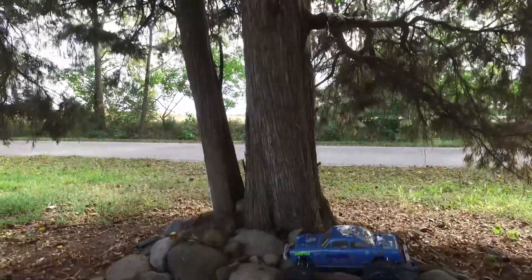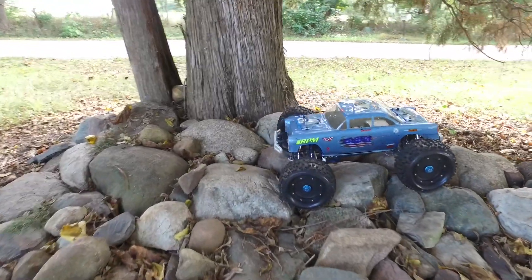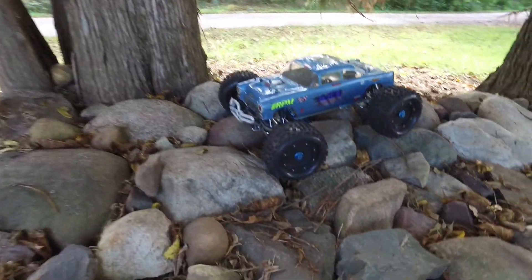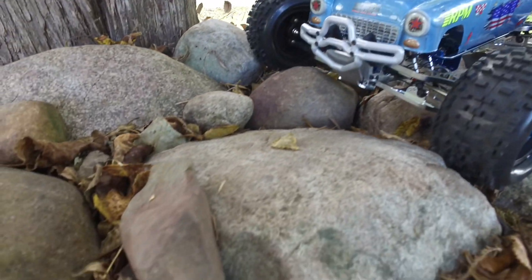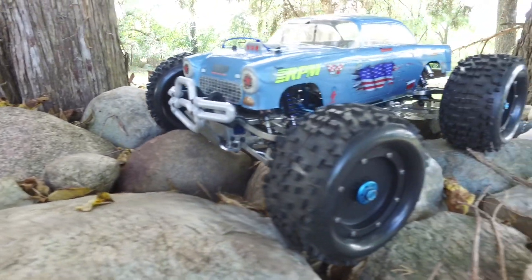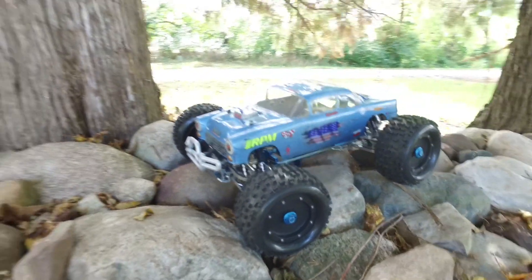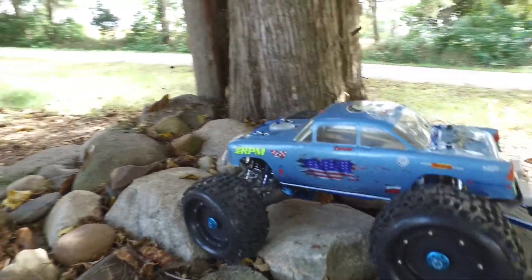I'm out here trying out this camera, and I wanted to shoot some video real quick and show you all what I'm doing — so check this out. This truck right here is what I've been building lately, and I wanted to shoot a little video of it and tell you how it looks. This thing does pretty awesome stuff. Can't wait to actually get it out and try it a little bit more.